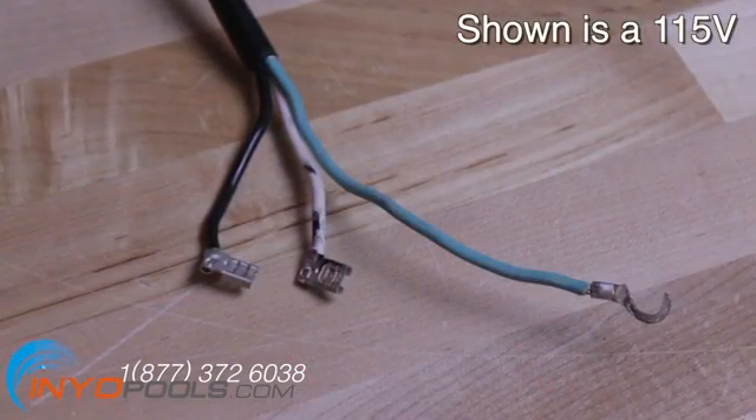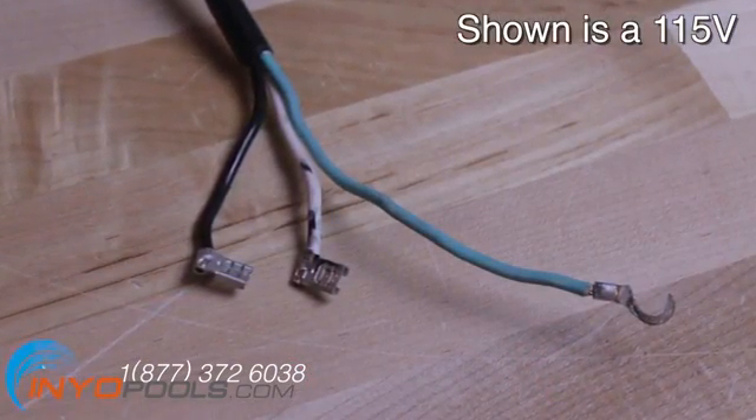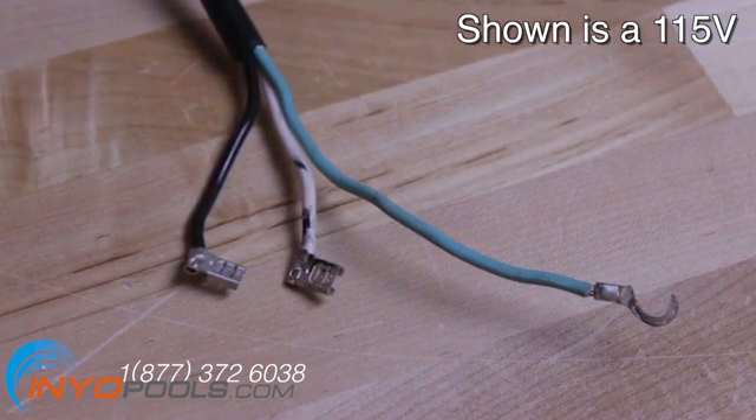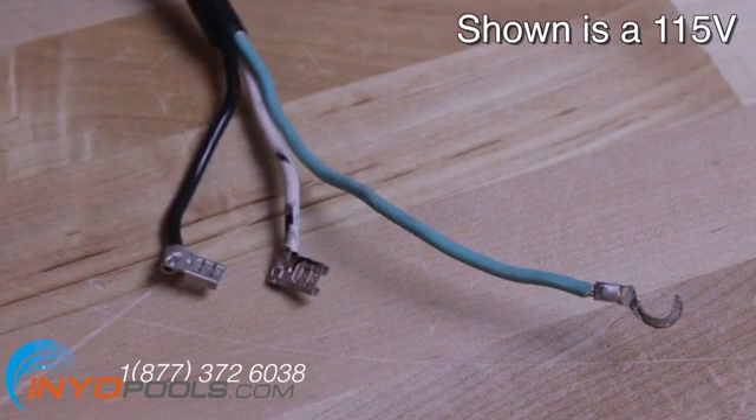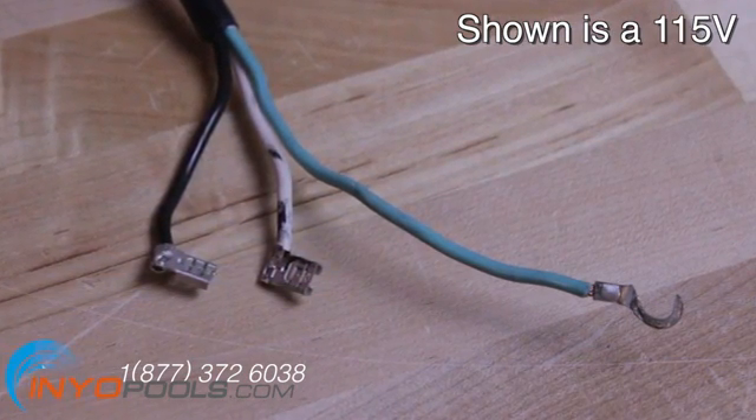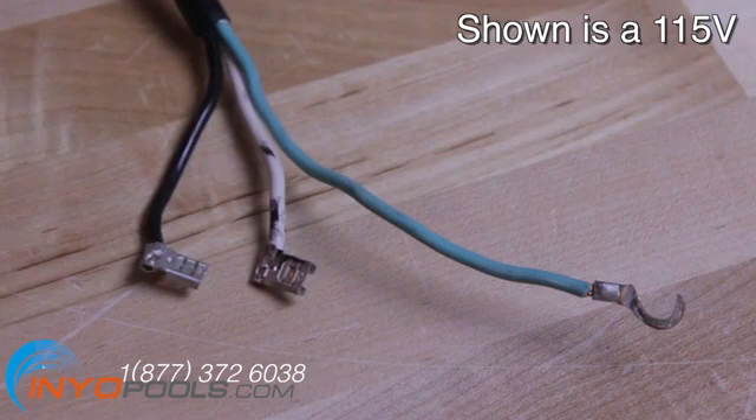Generally, you will have three wires coming to your pump. For 230 volts, you will generally have a red, a black, and a green wire. The red and black wires are both hot. There is no neutral. The green wire is always the ground.